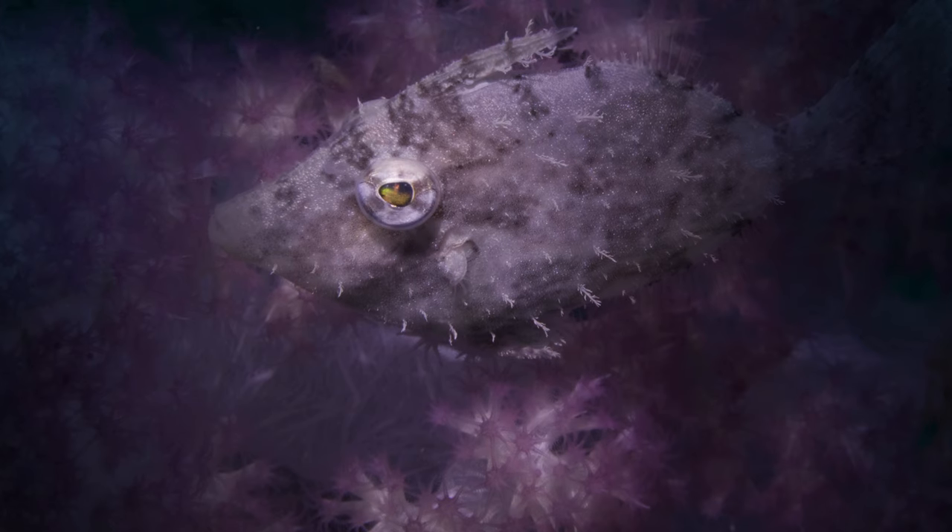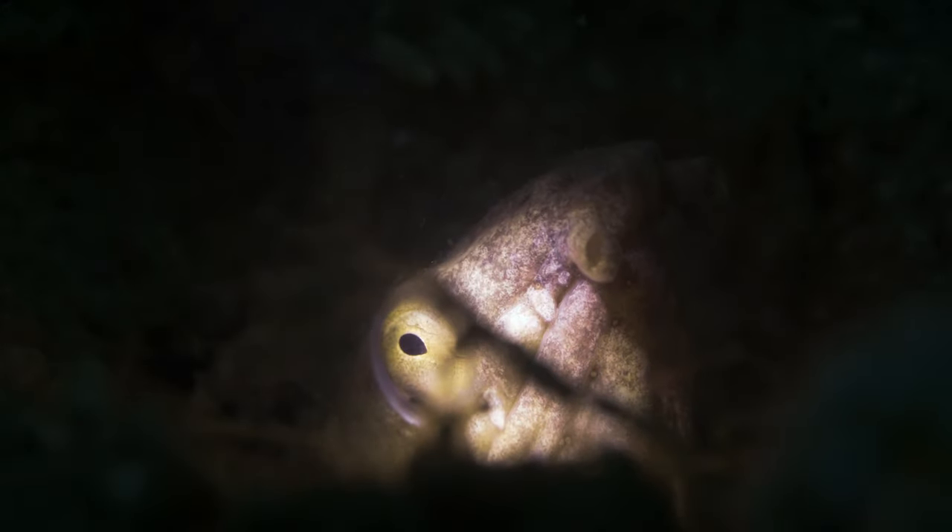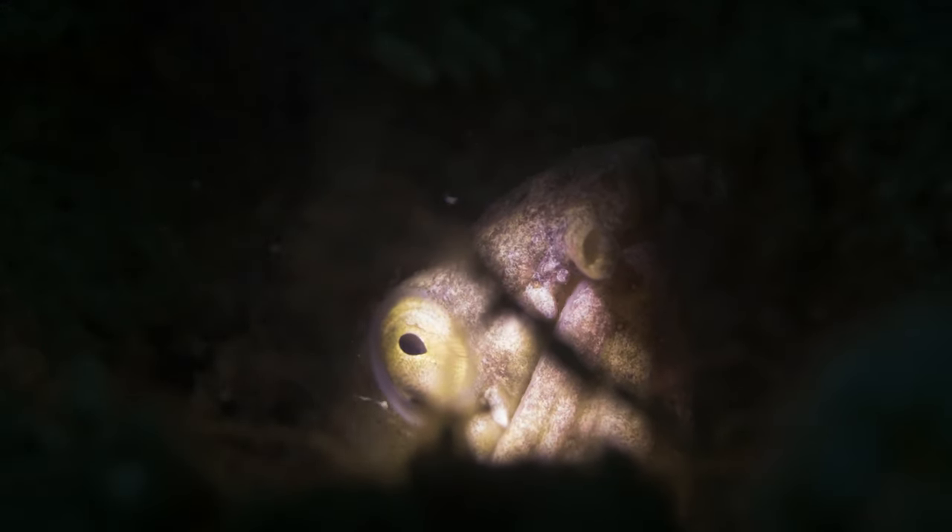This is the MP30 Snoot Video Light from DivePro, a specialized tool designed for underwater macro photographers and videographers. I've had this one for a few months now and taken it out on plenty of dives around Koh Tao. I'm not sponsored by DivePro in any way. Now, long story short, I love it — but if you want the details, stay tuned.